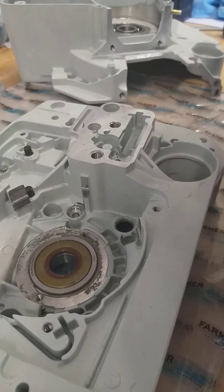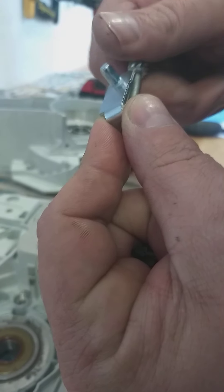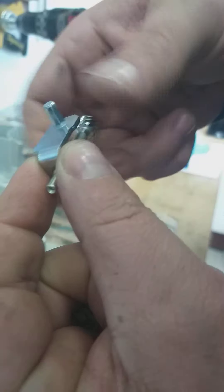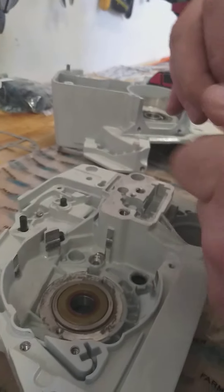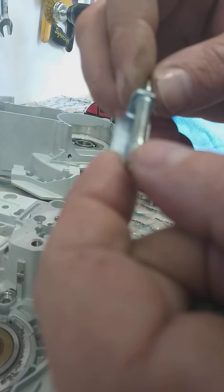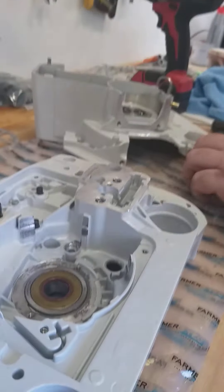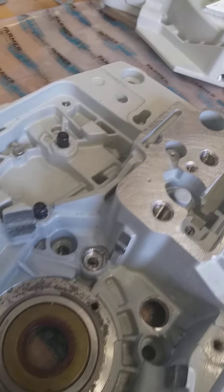First thing we've got to do is get it started because it's a left-hand thread on this one. Now what I would suggest is on these gears here that you put a little bit of high quality grease, whatever sort of grease you've got. I've got some ULON high-temperature performance grease - we'll just put that on quickly.